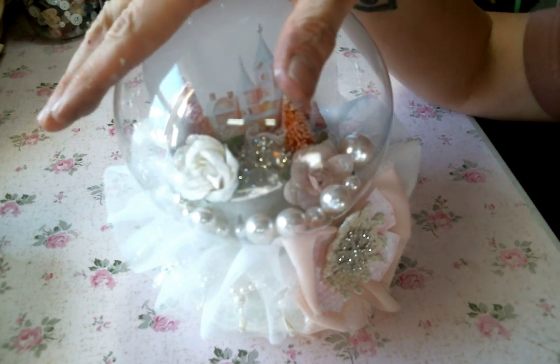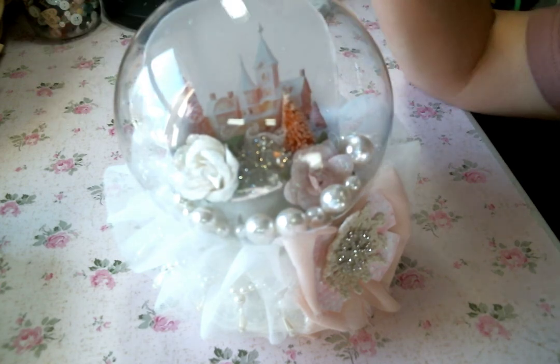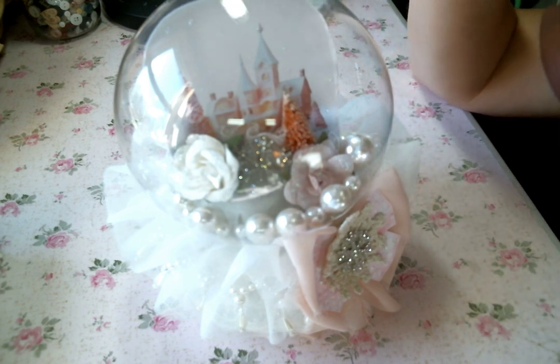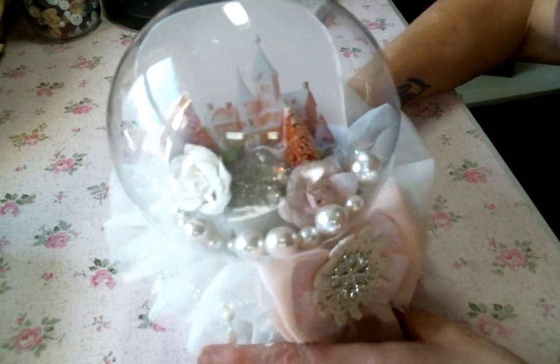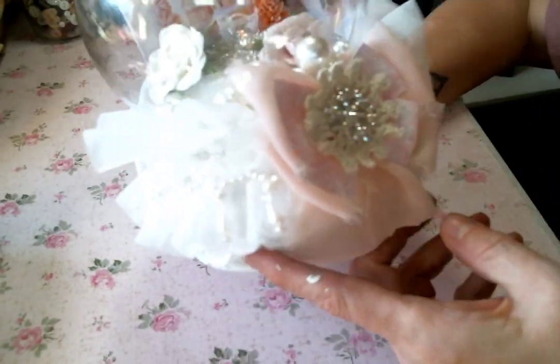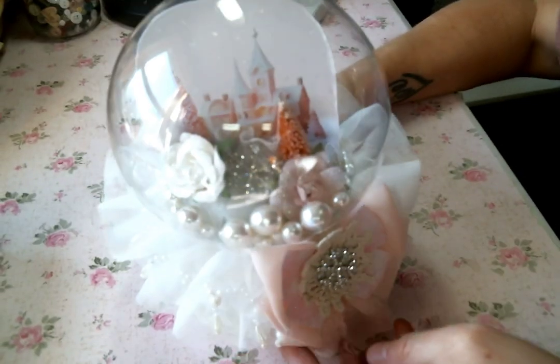I got this snow globe at Hobby Lobby. Full price it's $9.99, and I got it when it was half off, so good deal. I still have this cough I'm dealing with, but it's a nice sturdy snow globe, which is kind of cool.